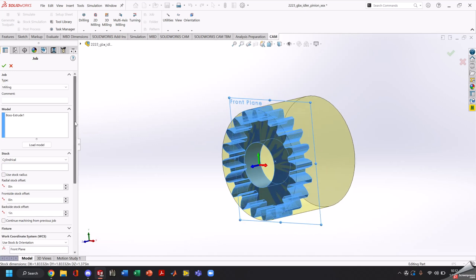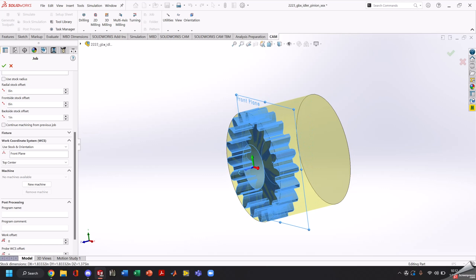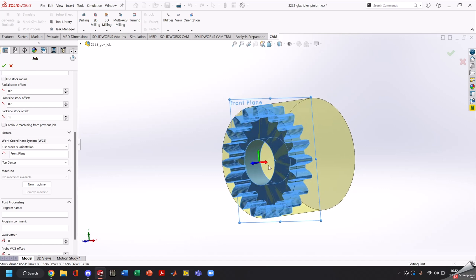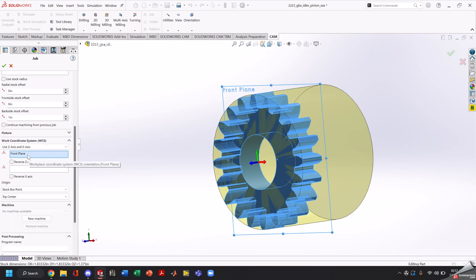In milling machines it's left-hand rule, and we want our X pointed into the stock through the center of the gear. So we're going to go ahead and use Z and X axis, and we're going to select our X axis going through this face, which we will use our front plane.